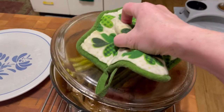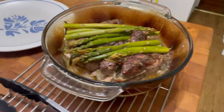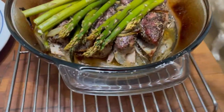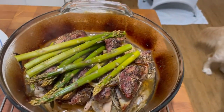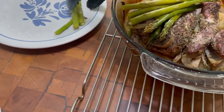I just took it out of the oven — look at this, isn't that beautiful? The asparagus is definitely cooked. I just had that on top. The asparagus is beautiful and so are the onions.